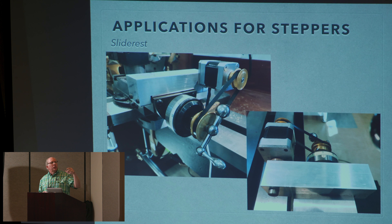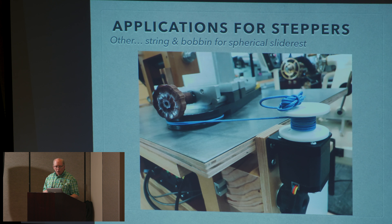This is a NEMA 17 stepper motor, which means it's 1.7 inches square — that's how big it is. You can see it's just clamped onto the end of my hard inch slide rest, and I just have a timing belt going between there and the hand crank. With this setup, you can still turn the crank on the slide rest to get manually positioned where you want, and then just turn it on.